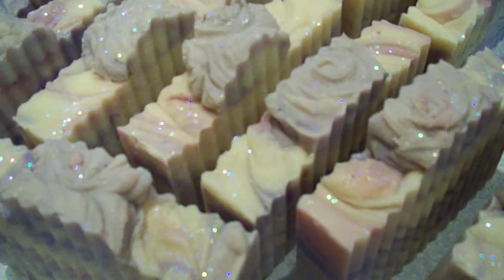The Chanel Number Five scent is fantastic - it smells just like the actual perfume, and I own the perfume so I can confirm it. I also make candles, so I used this fragrance for both because it's safe for body and candles.